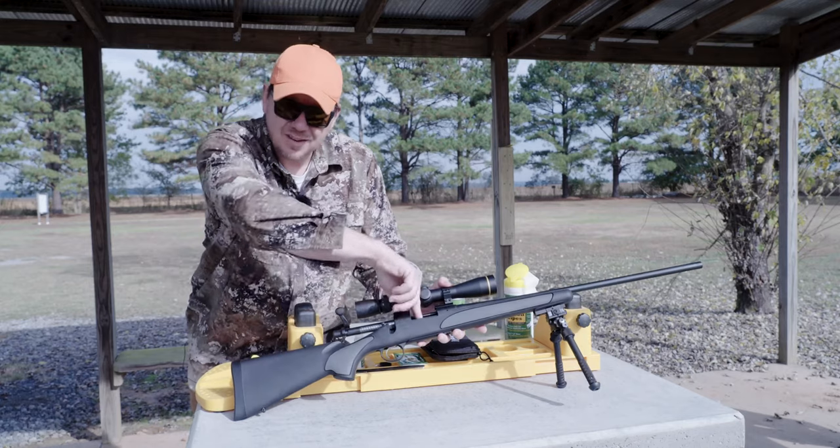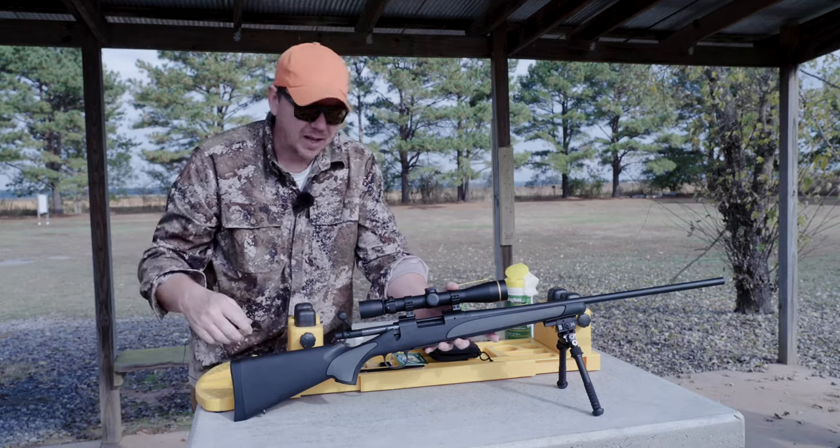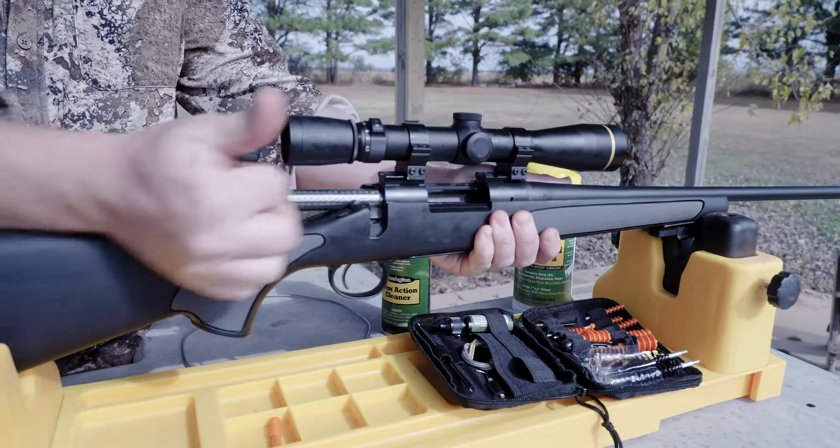It's a nice clean chamber. Magazine's empty. Bore's empty. You can cycle it — nothing's coming out. This is a confirmed safe gun.